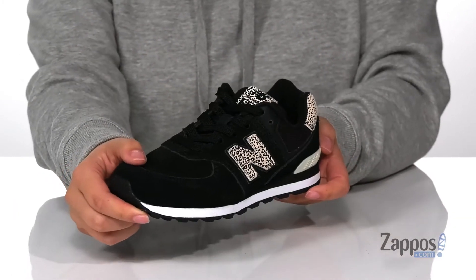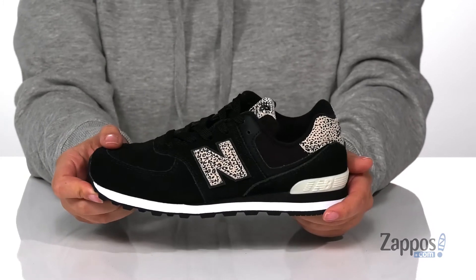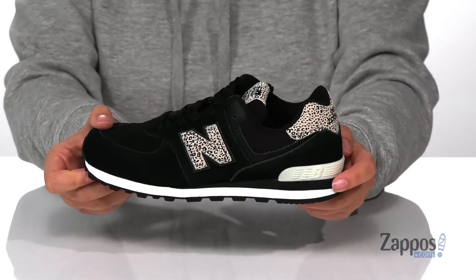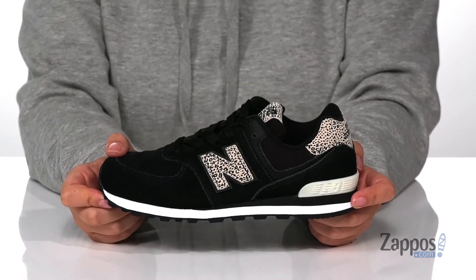I absolutely love the look of these — you have a really fun animal print on that logo as well as at the heel, and I think these would pair so well with some black leggings and a cream-colored top. Add this cute style to your kids' closet — they're New Balance Kids.